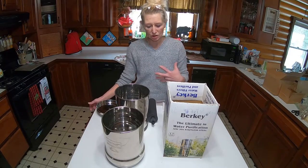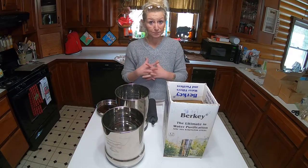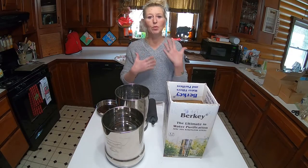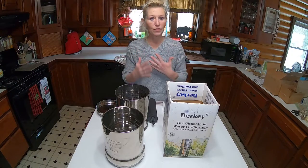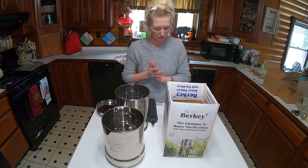I wanted to read that to you today because we don't have just this Berkey for nothing. It is really important to have clean, fresh water. So I'm going to talk about this system.